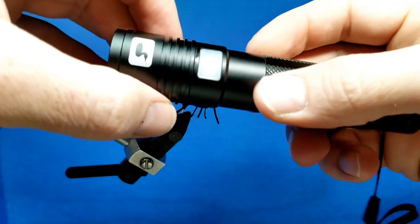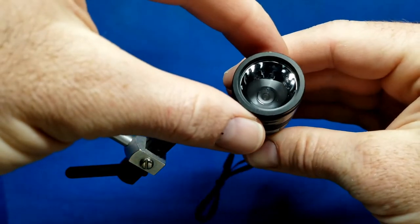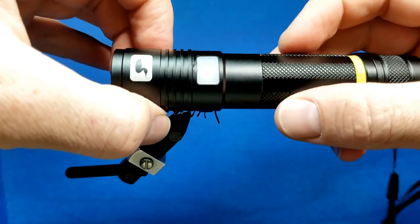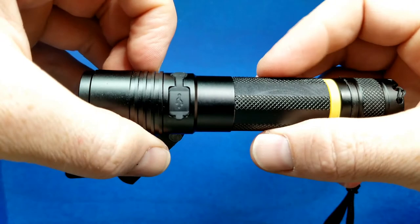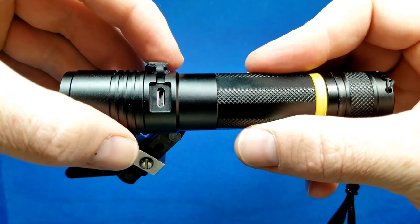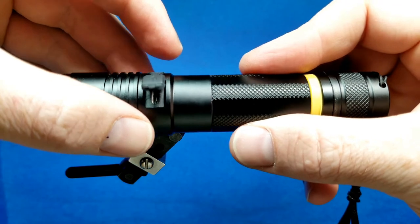More importantly, the intensity and width of the beam that it produces can cover a significant area very, very quickly. Probably the biggest point for me is this little port on the back — it has a USB attachment that allows you to plug it into a USB adapter and recharge it.